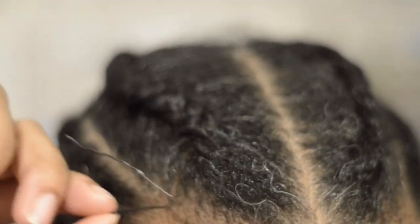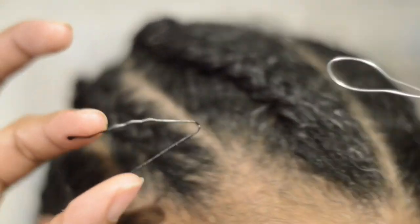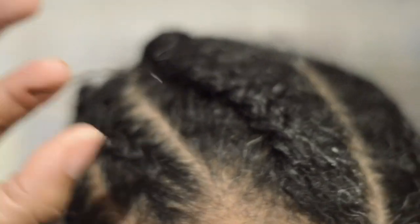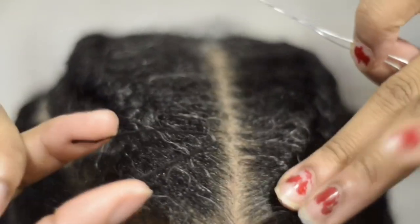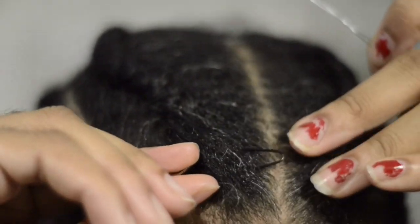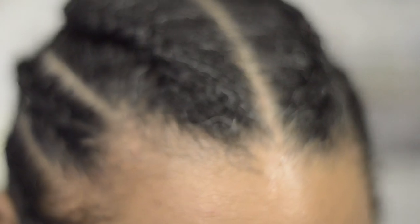You got the bobby pin, tweezers, clips — or use the wire — and you can do this for your whole head. You can even do it with flat braids. See, this side is flat — even the flat side you can still put it under as long as you can get something underneath it. Those are my three methods.